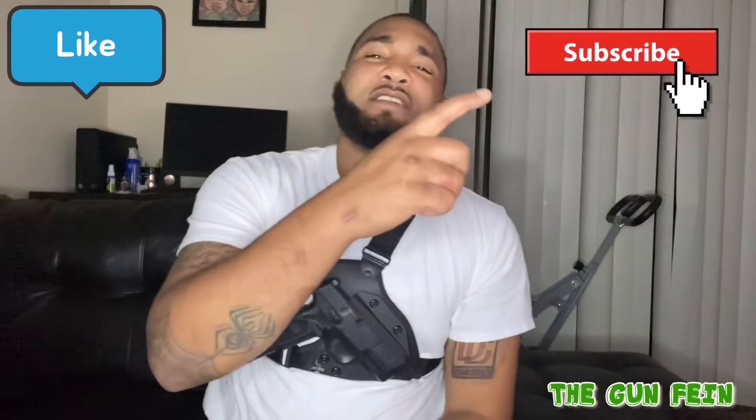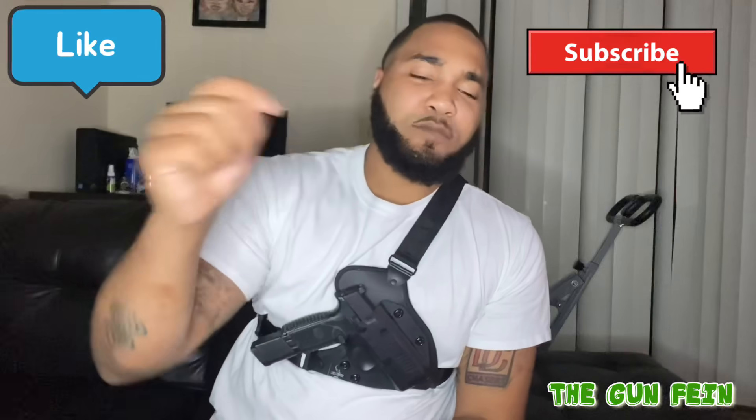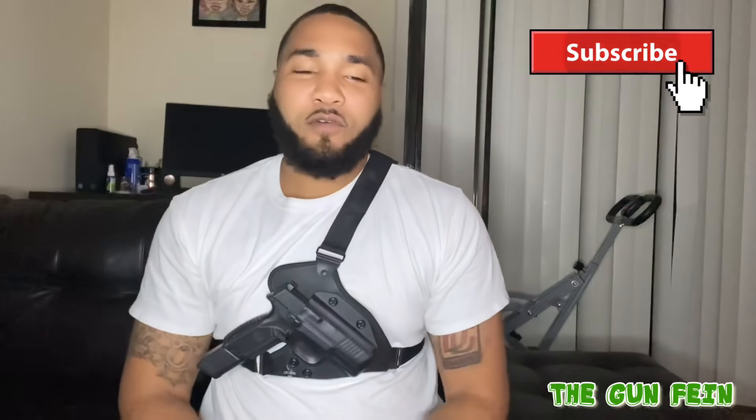We'll see if y'all really want to see the rest of the collection, or if y'all are happy right here with part one. But before we get into it, I need y'all to like, subscribe, comment in the section below. We're really growing this platform, so let's go ahead and jump into it.